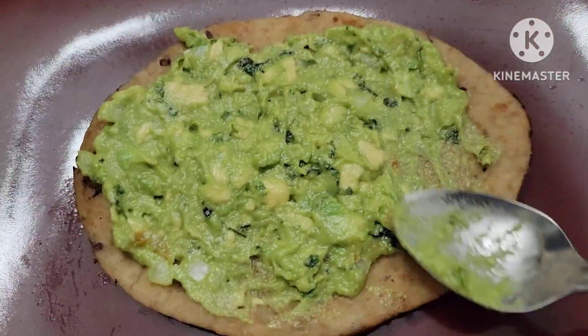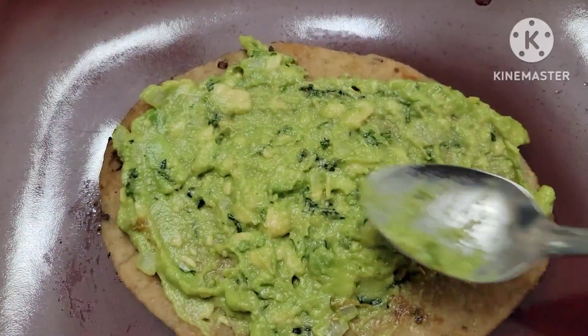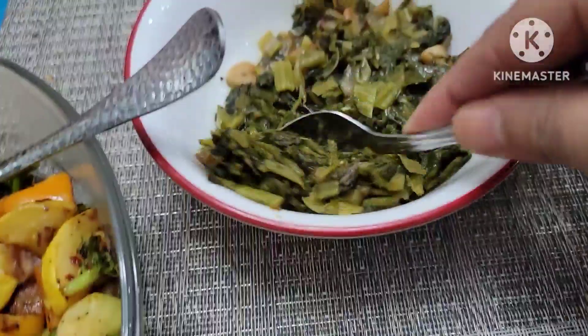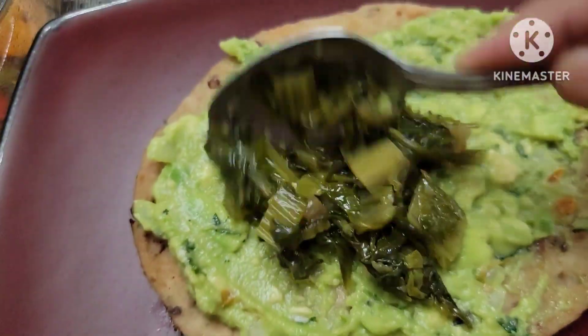We can add the guacamole. We can add avocado, add a little dice, a little bit of diced ingredients, a little bit of lemon.